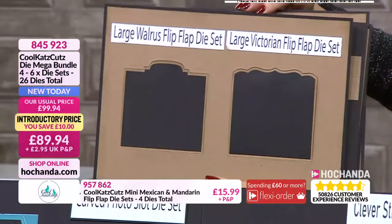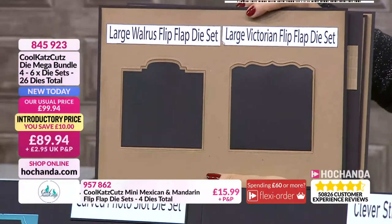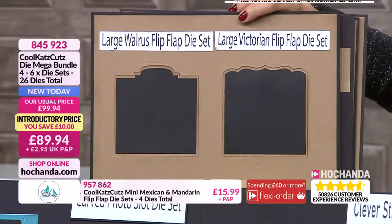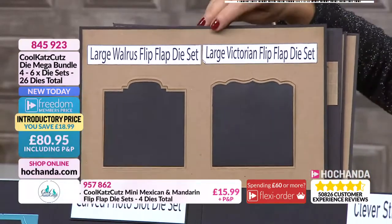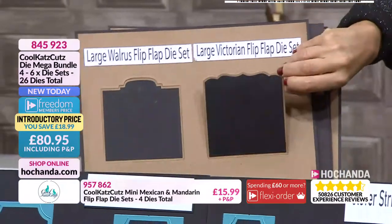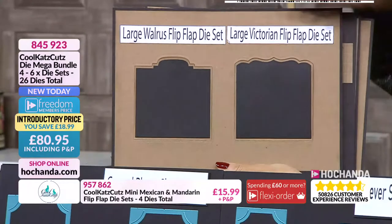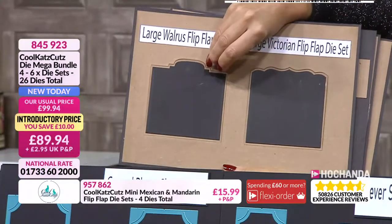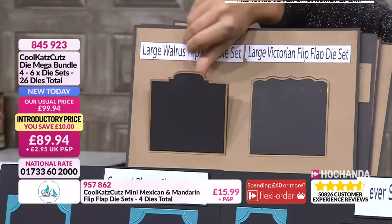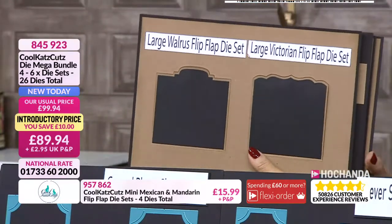Then we have the large walrus flip flap die and the large Victorian flip flap die. This is the same concept, just larger flip flap dies - you've got the one that cuts directly into the paper, then you've got the mat that cuts out completely. These coordinate with our other whisker sets - they're edger dies that do decorative edges, and we've probably got some on the website.